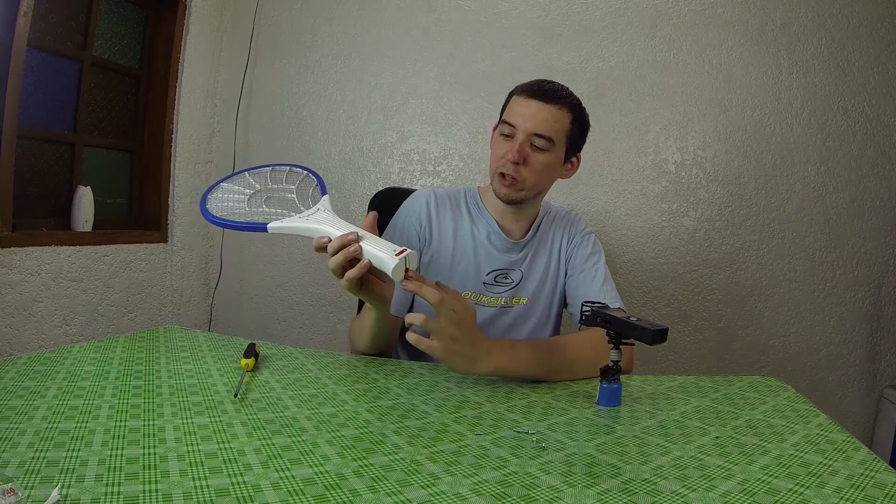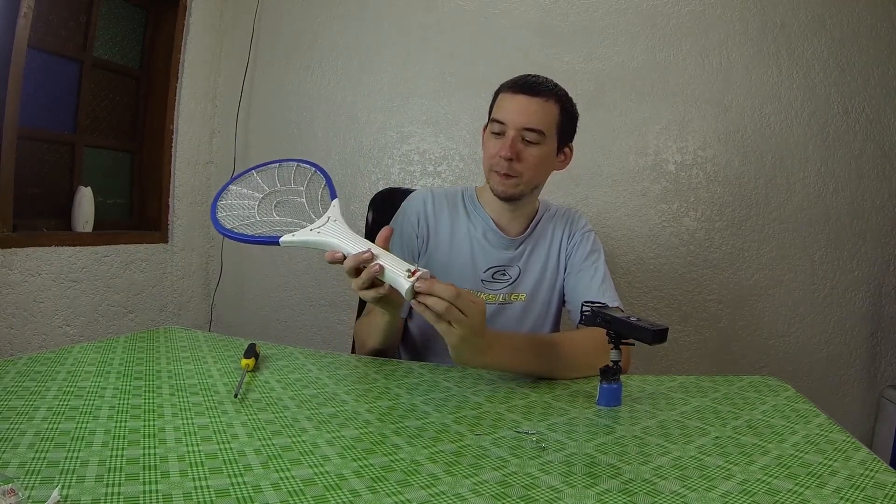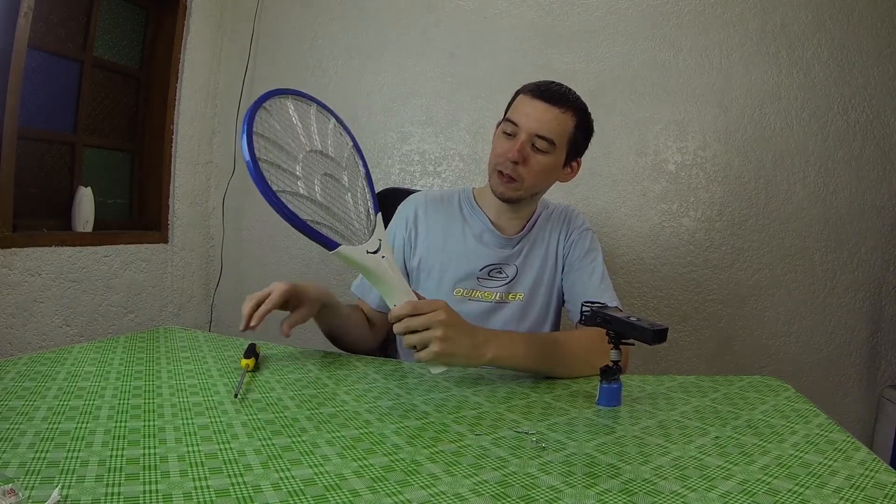This was very cheap, around 200 peso on sale, and it's rechargeable. It's got a small battery inside. You plug it into the mains and it charges it. It's got an on-off switch and then a button that when you hold down it's armed.